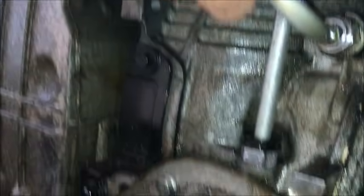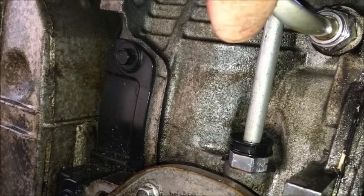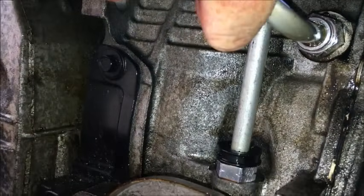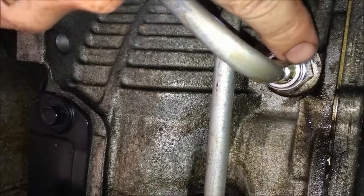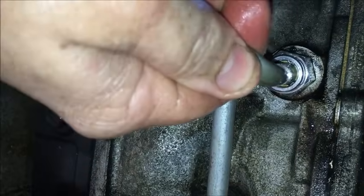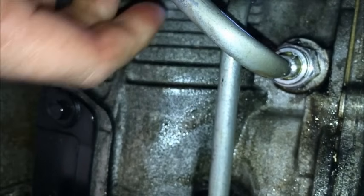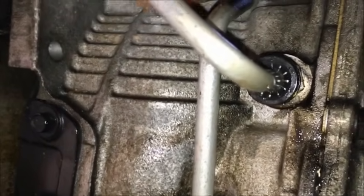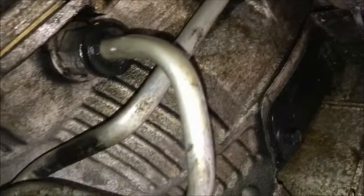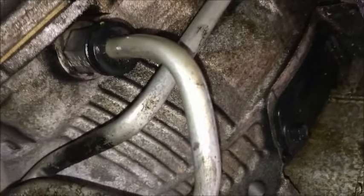Take the hose and just push that right in there — and that's it. You can hear it click and you can see the little tabs holding it in. Try to pull it back out, it ain't coming out. Slide this up here, push that in to keep it centered. Transmission quick disconnect fittings are installed.